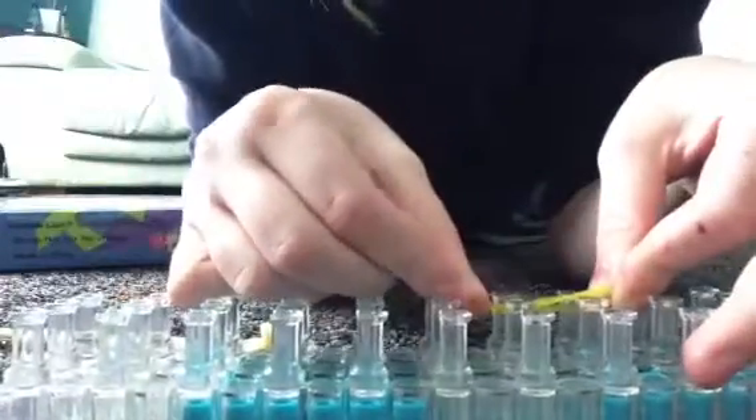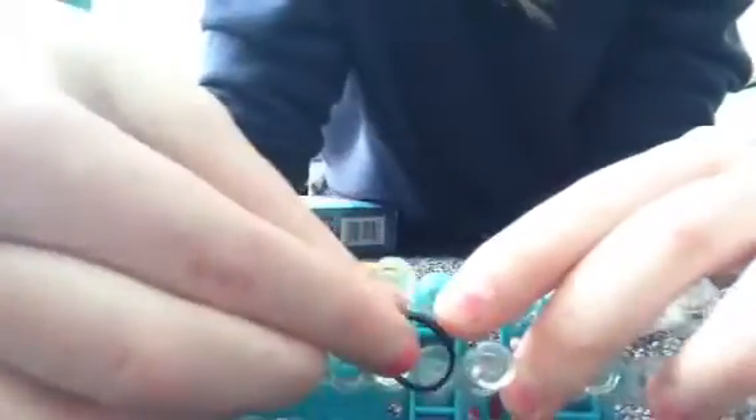Start by putting two bands on any two looms, then put the single band on either one — it doesn't matter, you can put them on either one. Then you're gonna shake it so the single band is facing your way.